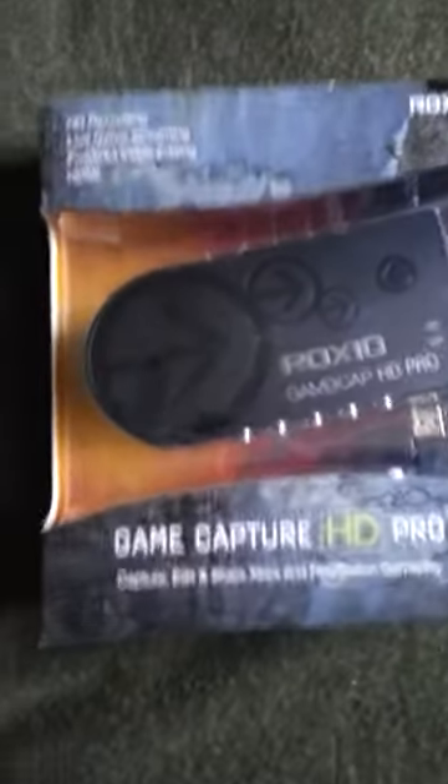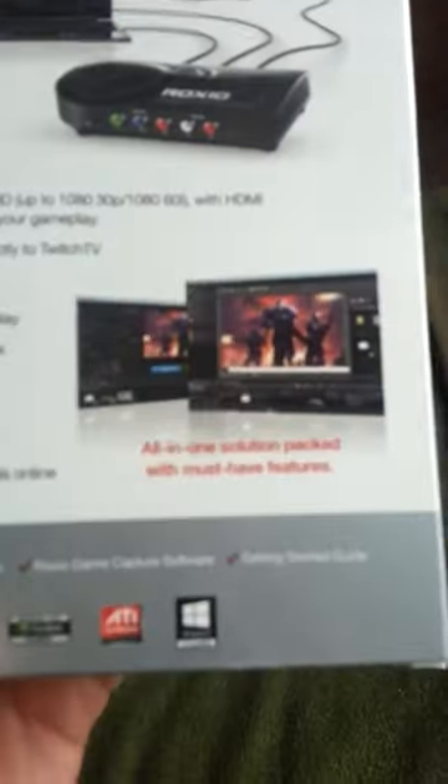Okay everyone, so here is the Roxio GameCapture HD Pro, and I just got it in the mail today. And from TN Kuzo, who said that there wasn't a PBR that recorded an HDMI — you were wrong. So I just wanted to point that out there.